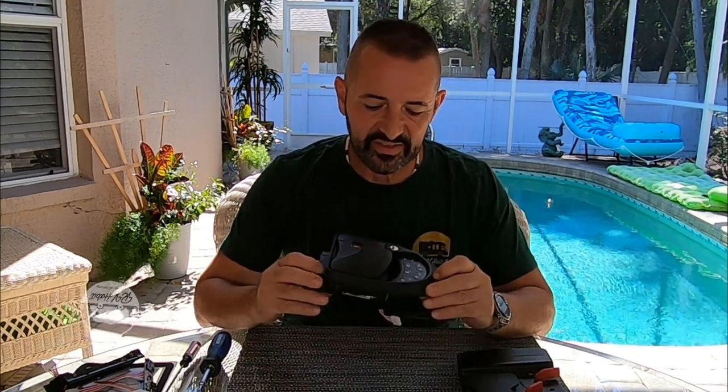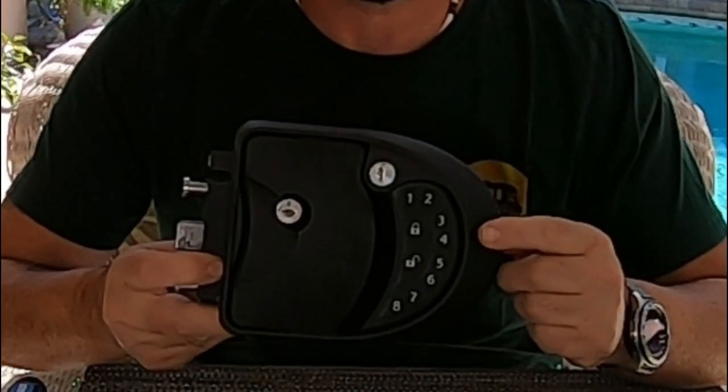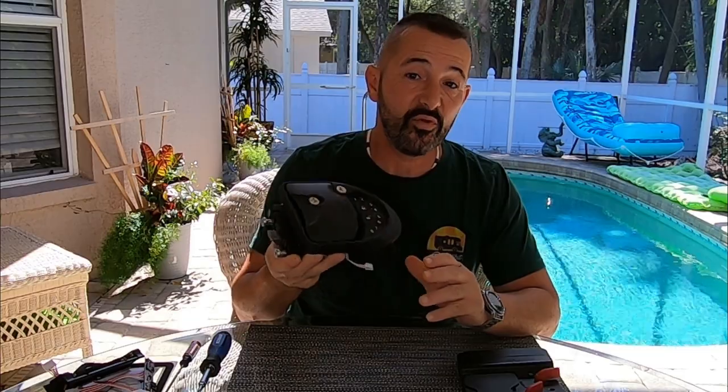Hey, how is everybody? Lou from RV Habit. I installed this electronic keyless RV lock on my RV about 14 months ago and I experienced a total failure.